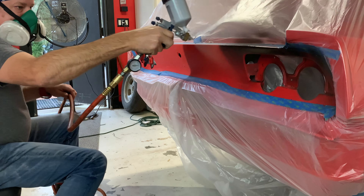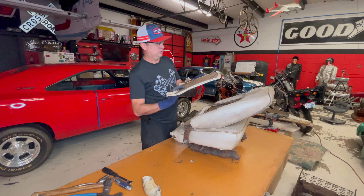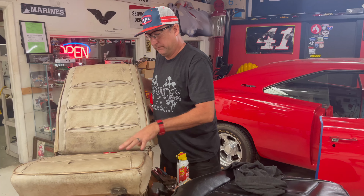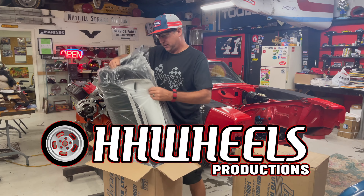He started out with minimal knowledge of putting a Charger back together and now he's doing a complete overhaul of these original seats for the first time, might I add.